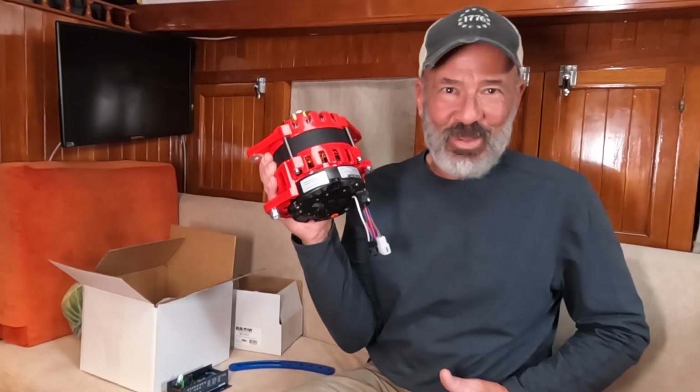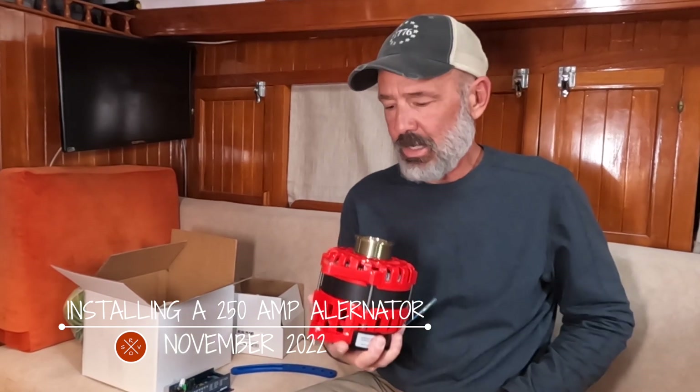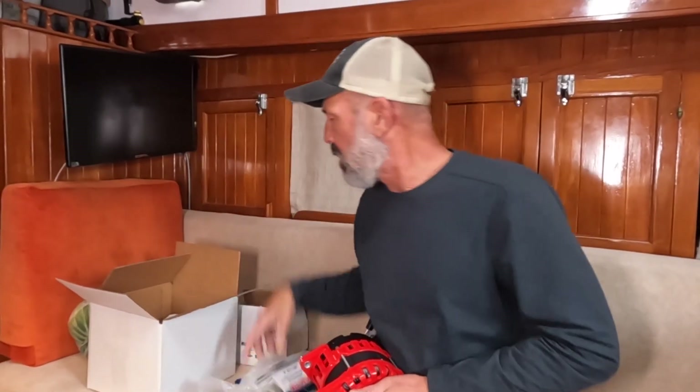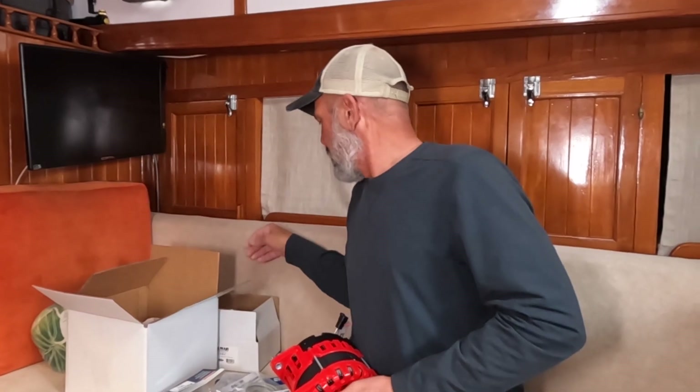We just received the new alternator for the Beta Marine — the Balmar 250-amp XT series alternator. The old one on the Perkins doesn't fit because it's a single foot; this one's a dual foot. Got the 618 charge controller with it, some temperature sensors, and hardware. Had to get a new locking arm — this one's blue, I'm not happy about that. And I had to get an extended harness because the old alternator was on the starboard side and the Beta is on port, so I needed a longer wiring harness. But other than that, finally got this thing ready to put in.